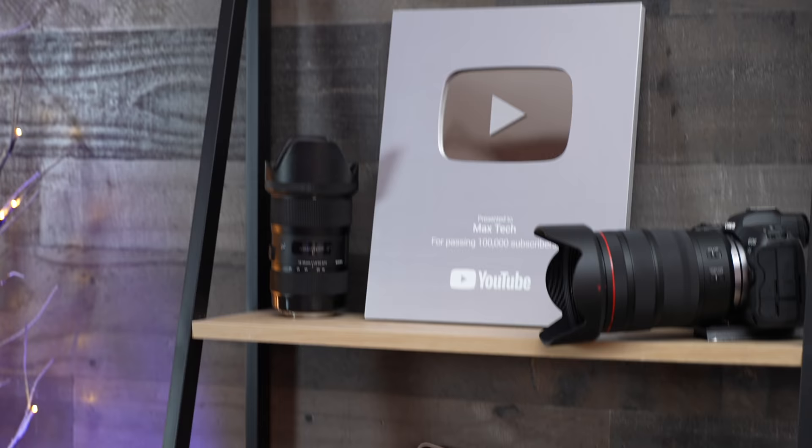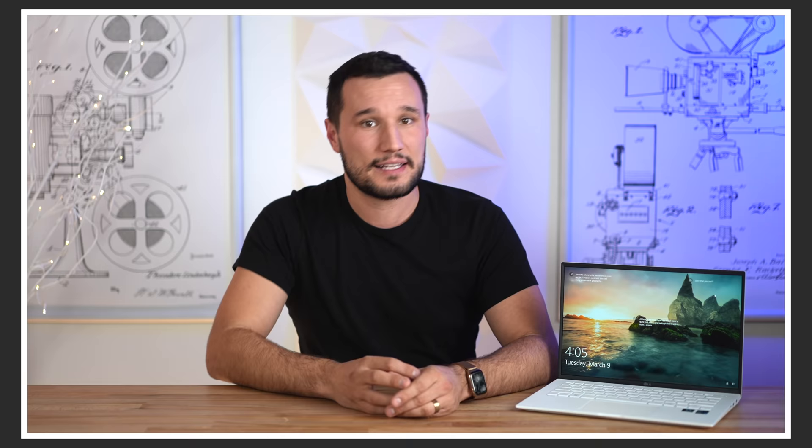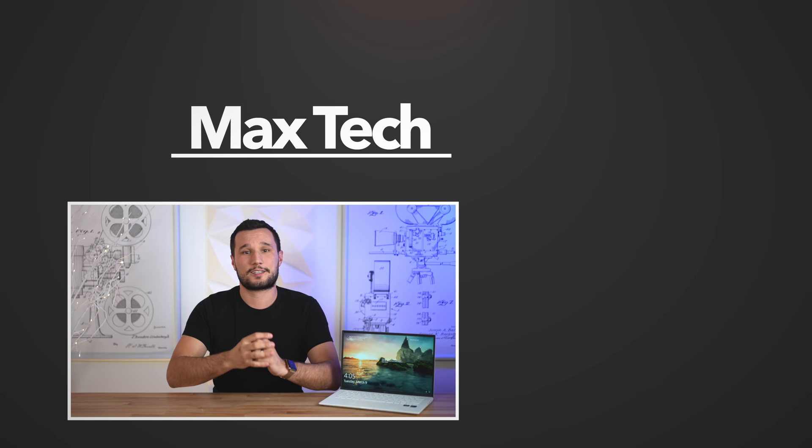The other option is buying an M1 MacBook Air, which is both cheaper and faster and doesn't have some of the downsides of the Gram. Go ahead and check out my full comparison right over there, and click above to subscribe to see more videos like this one and to help us reach 600,000 subscribers. Thank you guys for watching, this has been Max and I'll see you in the next video.